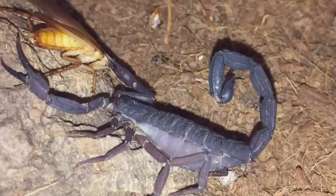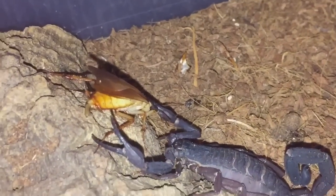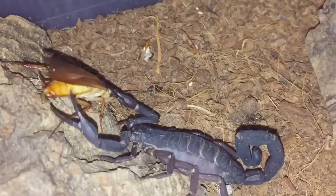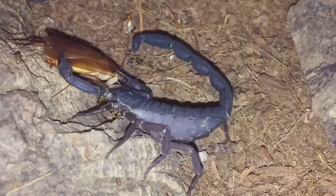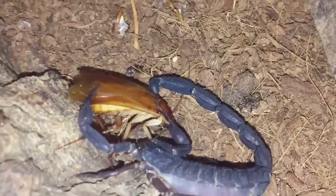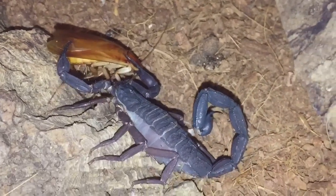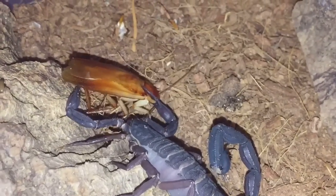There we go — I thought she might be hungry. That is a male red runner cockroach. You can tell males from females because males have wings and females don't. She's my most favorite scorpion in my collection, and she's giving that prey a good sting. I haven't fed her for a couple of weeks, so I had a feeling she'd definitely be hungry.